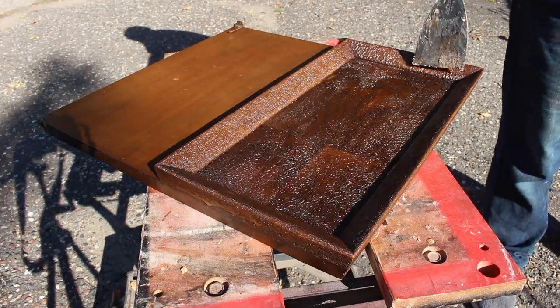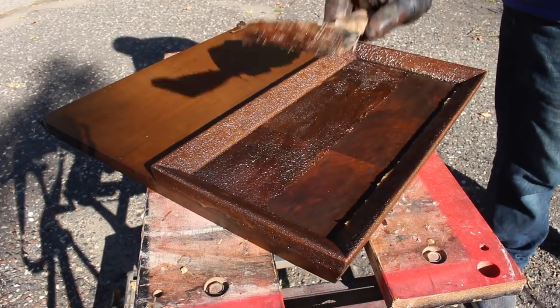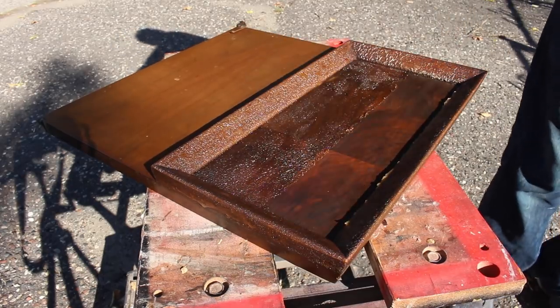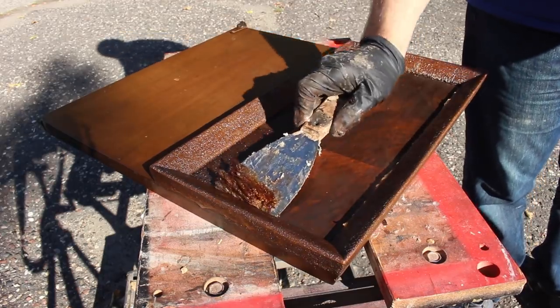The next morning it looked like it had worked pretty well. I just scraped off the stripper goop and then washed it down with some fine steel wool and mineral spirits to remove any residue.